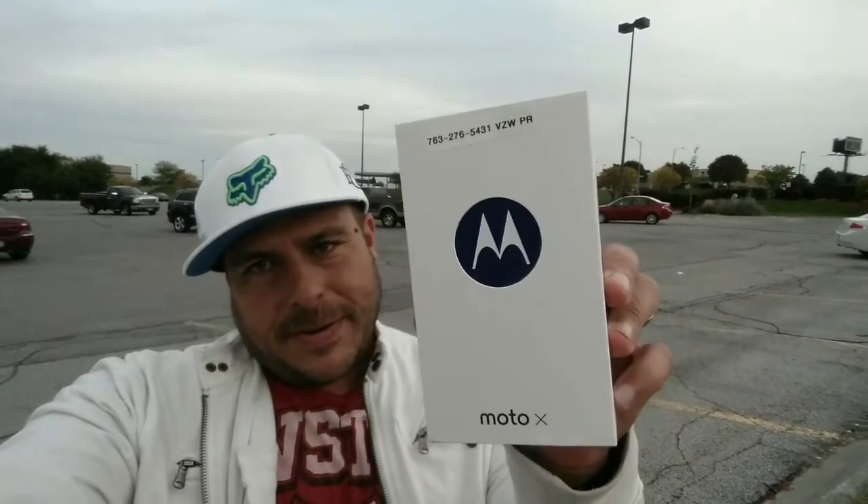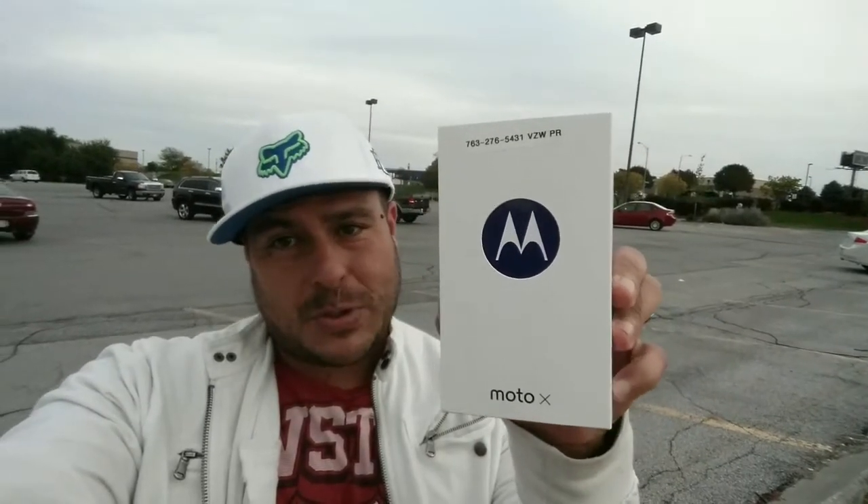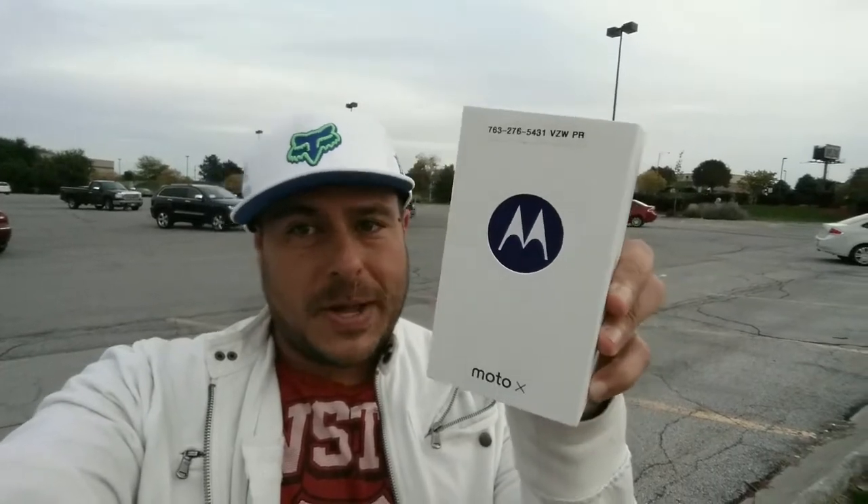What's going on guys? Friday October 10th, it's about 6 p.m. in the afternoon here in my area. What a way to start the weekend — this is going to be my unboxing, first look, and impressions of the new Moto X with Verizon Wireless. Let's go ahead and start right now.